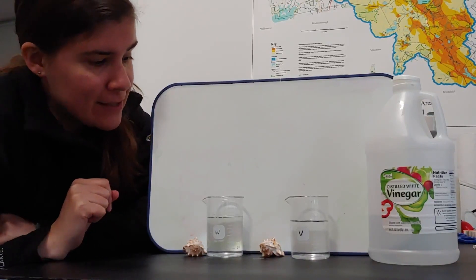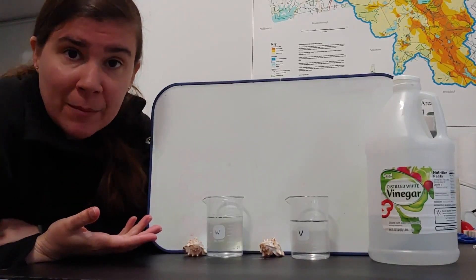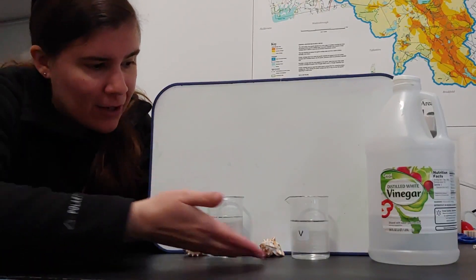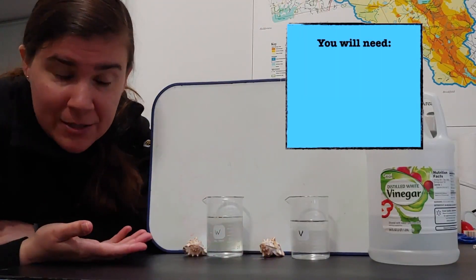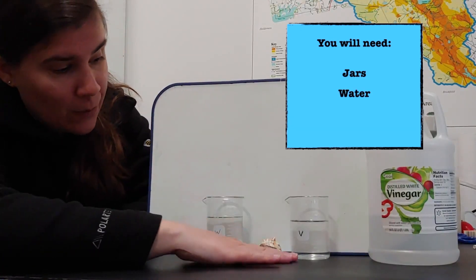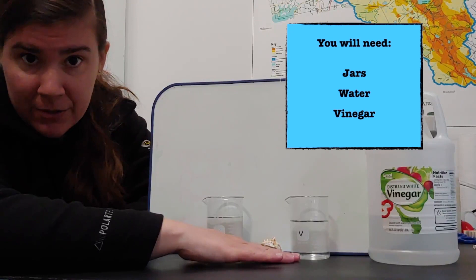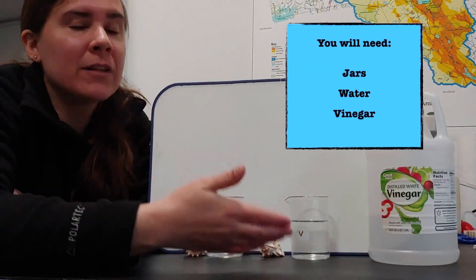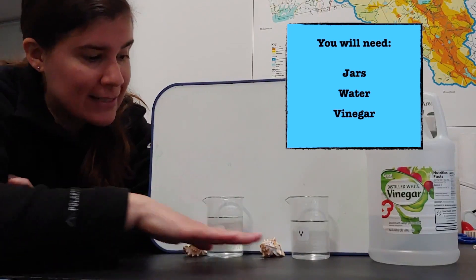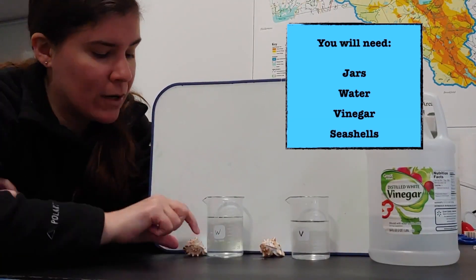This is an experiment that is ultimately going to demonstrate what happens with acidification of our oceans. Here we have our two simulated ocean environments — one is just plain old tap water, and the other is actually vinegar. We're creating an overly acidic environment, and we are going to place two identical seashells in it, one in each environment.